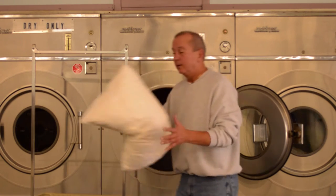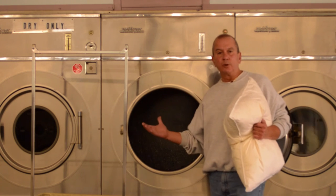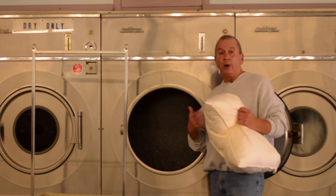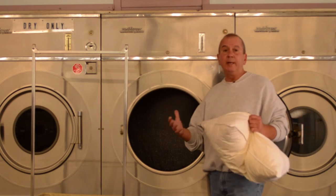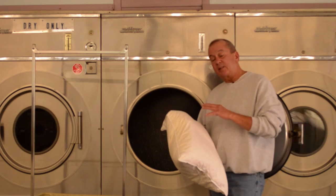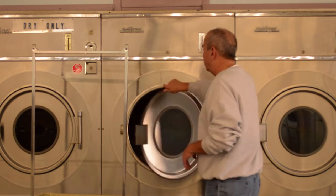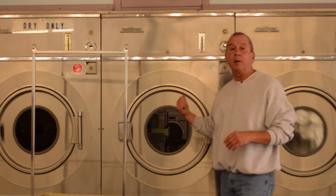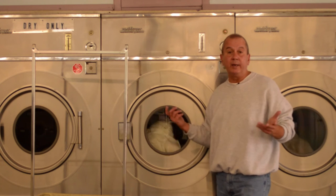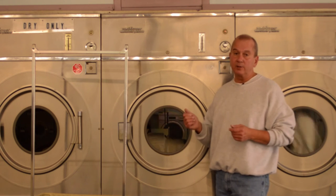We're at the dryer. The reason I like the laundromat, as I mentioned before, is the fact that the drum is so much larger than most dryers you might have at home. This allows the down to tumble better and will speed up the drying process — and it needs to tumble. Medium heat. You can put a couple of pillows in here; if you're washing two or three at a time, that's not an issue at all. The dryer drum is large enough to accommodate several pillows.